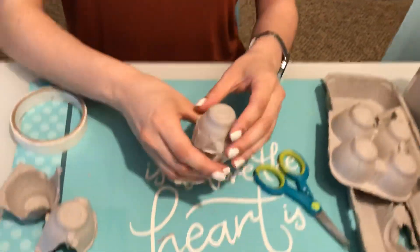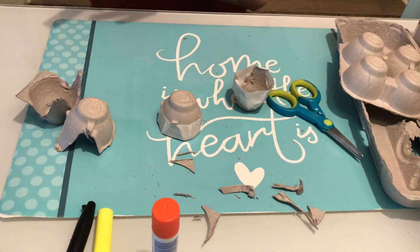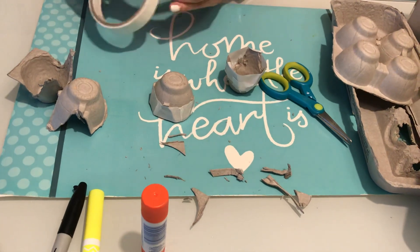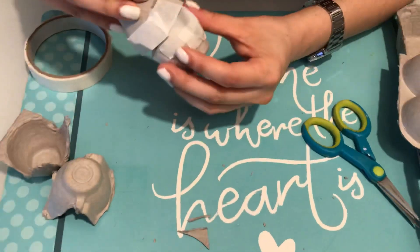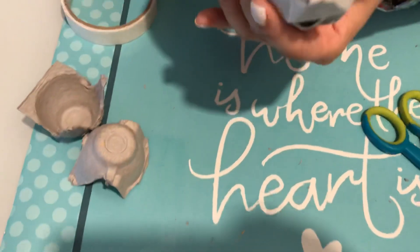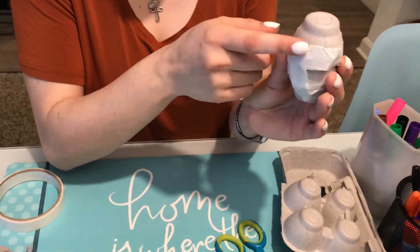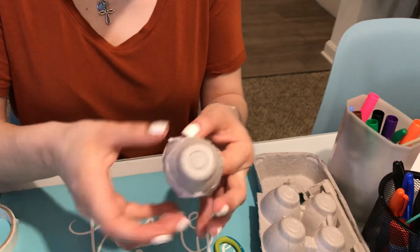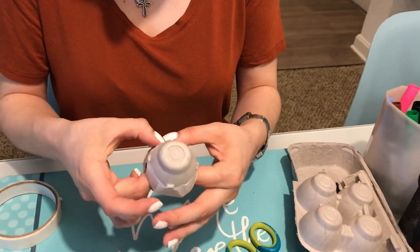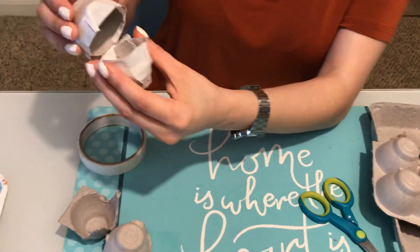Now that both cups are filled, it's time to put them together to make a head and a little body. Stack them up on top of each other, then put a piece of tape on the back. Line them up the way you want, then tape them together on the back and press a little bit. Now your chick is going to open up like this.